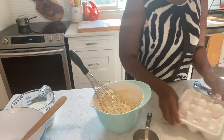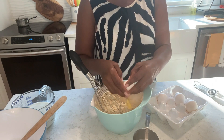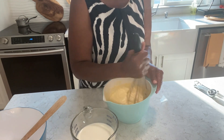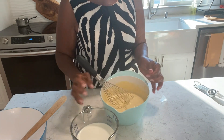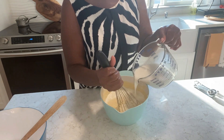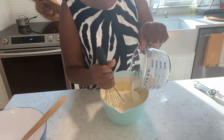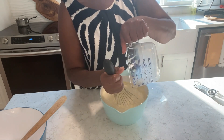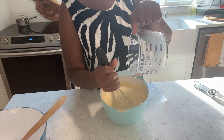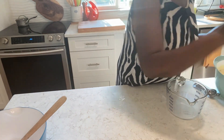Okay, four eggs. I'm going to add my milk — so this is two cups of milk. Put this aside and I'm going to add vanilla.